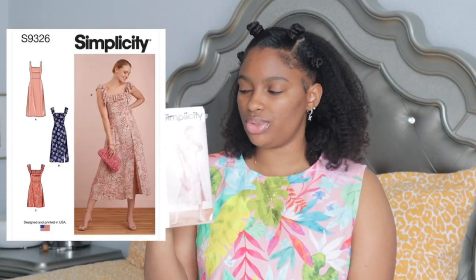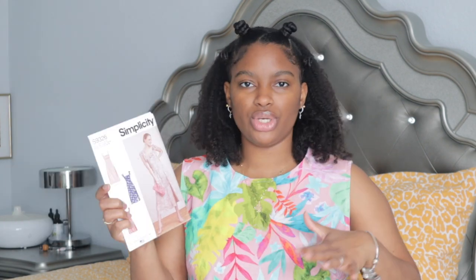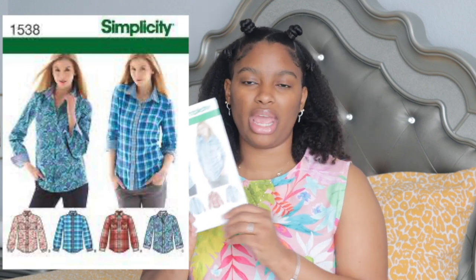I love this fabric and I'm going to get more colorways as long as they're not sold out. Outside of this shirt, I'd like to make Simplicity 9326 — I love this dress, it's so flowy, airy, and breezy. I would want to make it in the orange colorway because orange really complements brown skin. I also want to make a button-up shirt using Simplicity 1538. I've made this shirt before and it turned out super cute, so I want to make it again in a drapier material for that oversized look.